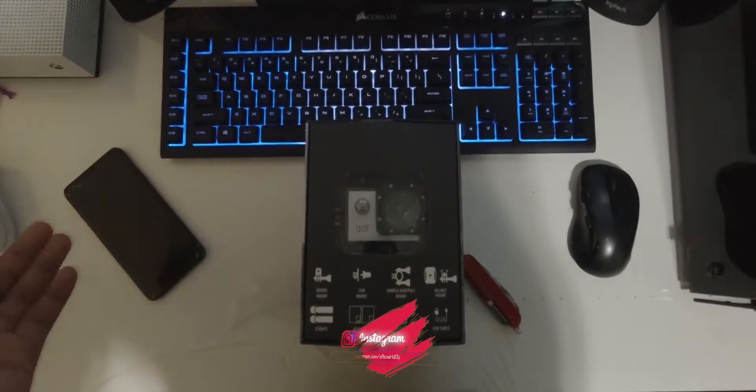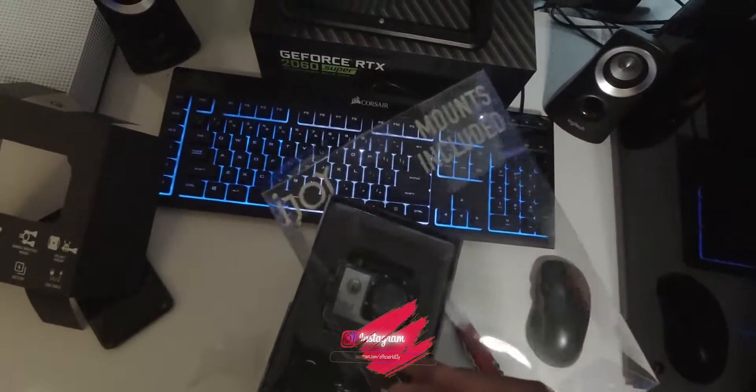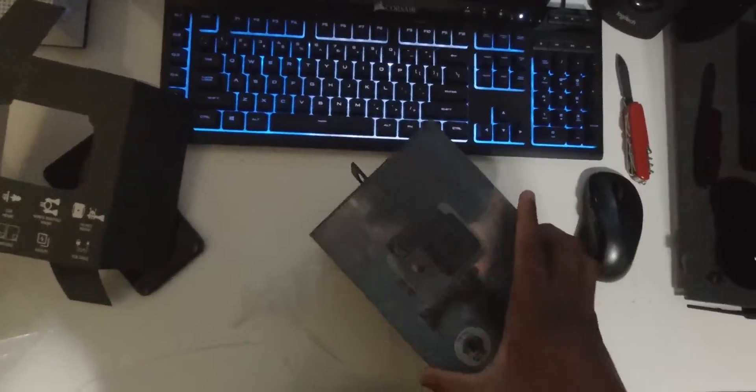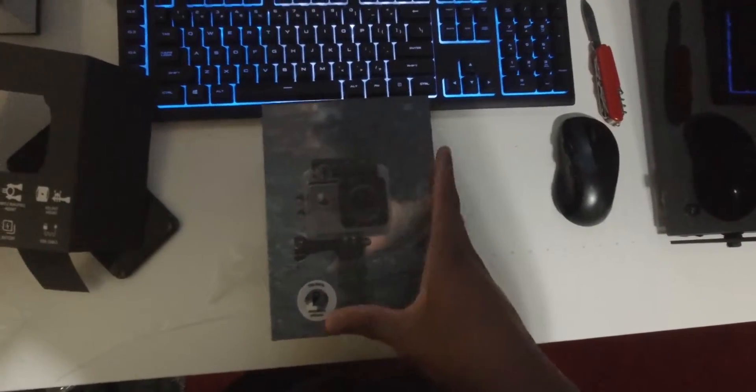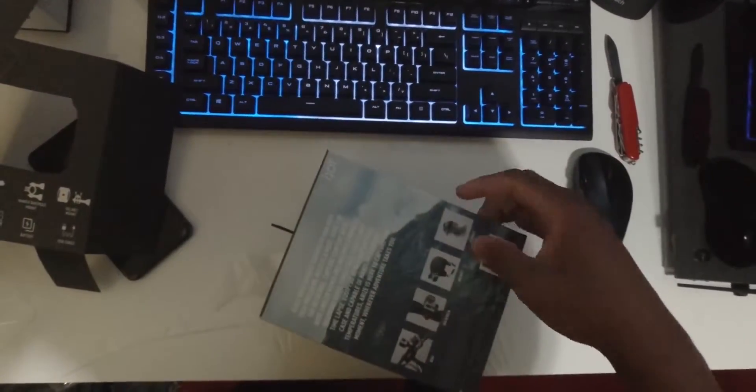Today I'm gonna do a quick unboxing of this iJoy underwater camera. This comes in around $20 — you can get it for $20 to $30 — but either way it seems like it is a good quality build underwater camera for its price. So I'm just gonna do the unboxing real quick for you guys.